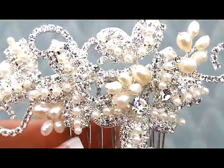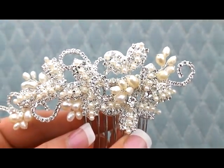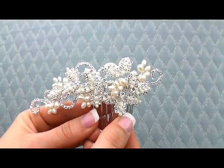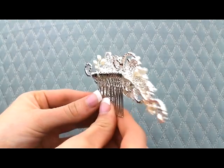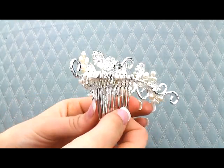This piece is very detailed with lots of beautiful intricate details, lots of sparkly Swarovski rhinestones and freshwater pearls. It's on a nice, sturdy metal comb, so it's going to go beautifully in any hairstyle — up, down, or half up half down. Really pretty piece with a little bit of a vintage flair to it. Really beautiful.